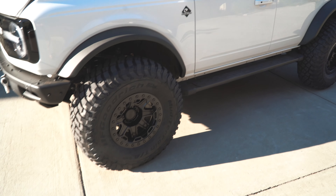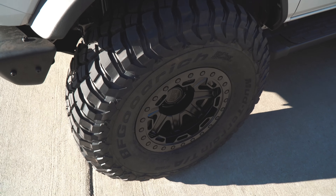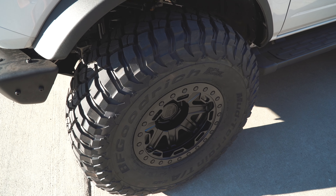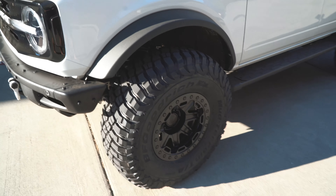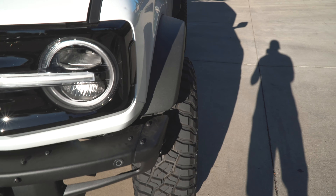This is the new wheel and tire setup on the Yeti Bronco — we have 37s on there from BFGoodrich with 17 by 8.5 negative 30 offset wheels. These are aggressive, and this is what they look like on the normal Sasquatch flares. You can see how it pokes out just a little bit, which is exactly what I wanted — probably three or four inches actually stick out past the flare.